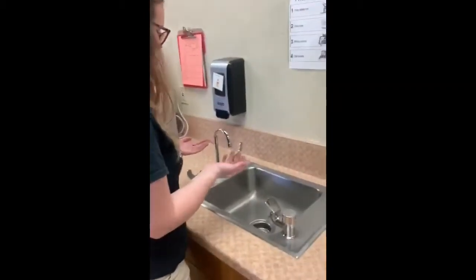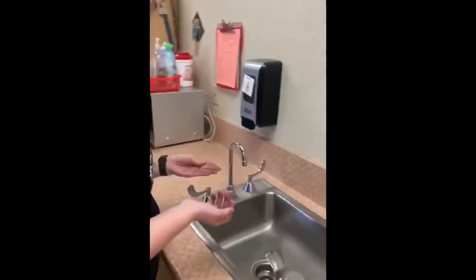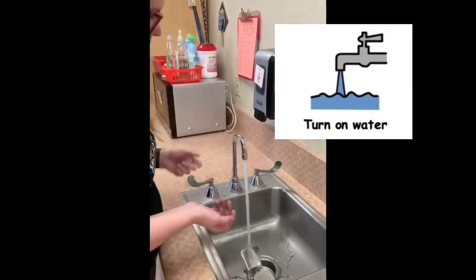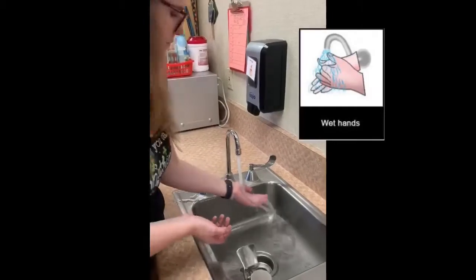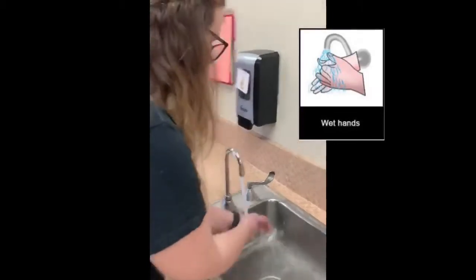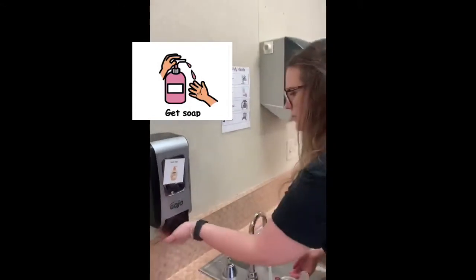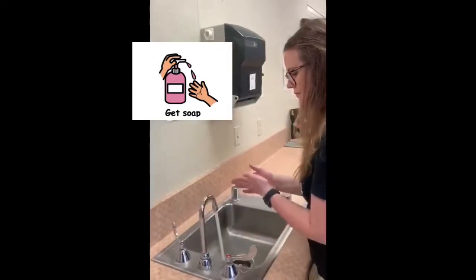So this time we're gonna sing a song instead. First you're gonna turn on the water. Get your hands wet. Next you're gonna get soap — two pumps. And let's sing.